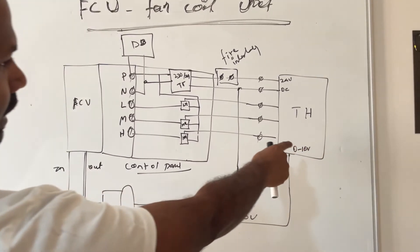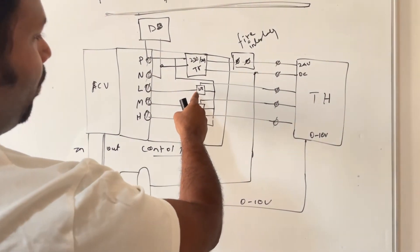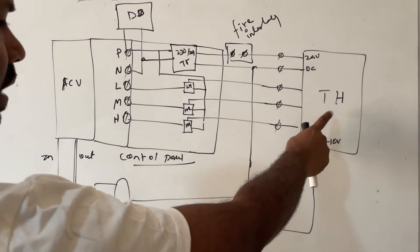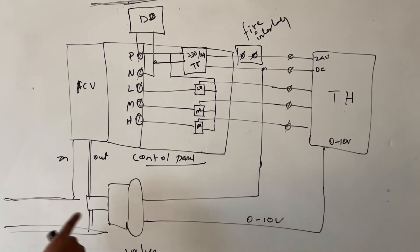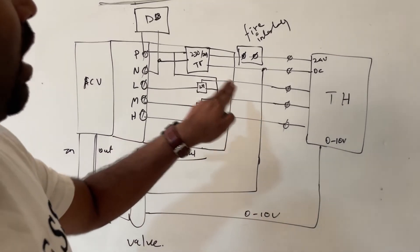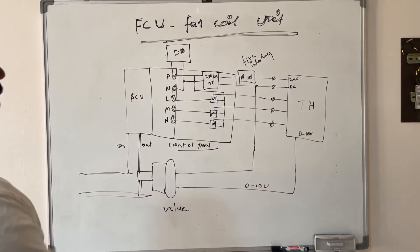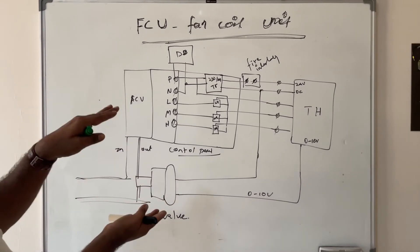Once the power supply is switched on, the thermostat is enabled. If you select low speed, 24V goes to the control panel, the low speed relay is enabled, and 230V is given to the low speed terminal — the FCU runs at low speed. At the same time, based on the temperature setting, the thermostat sends a control signal to the valve to open more or close, controlling the flow of chilled or heated water. Selecting medium speed energizes the medium speed relay, and selecting high speed energizes the high speed relay, moving the fan to the respective speed. The complete circuit is also interlocked with the fire alarm panel — if a fire occurs, the FCU shuts down.